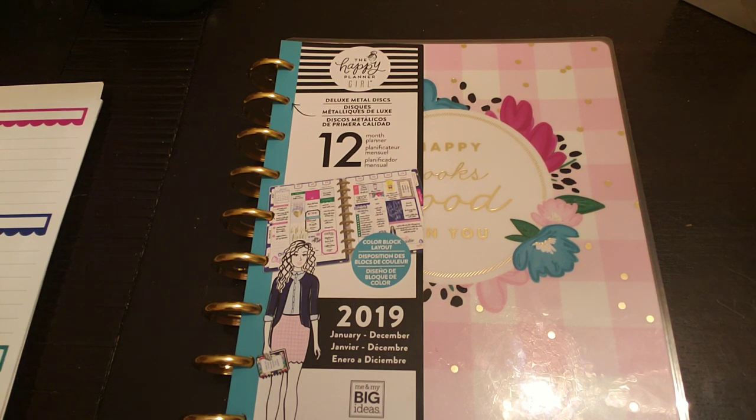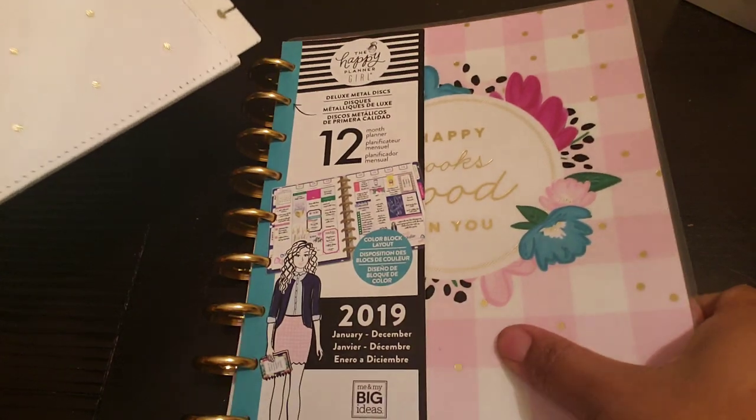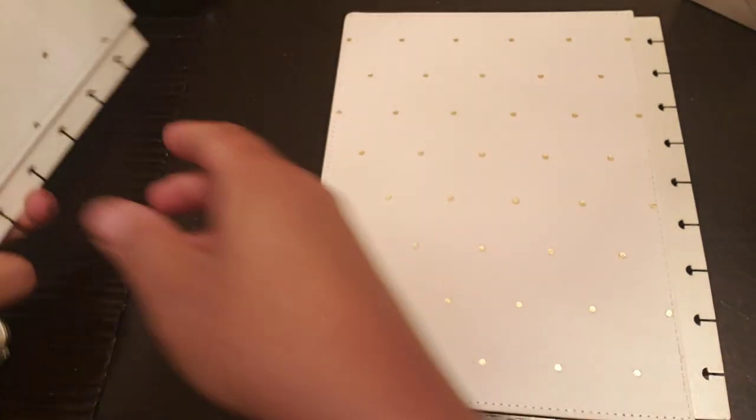I'm going to go ahead and get into kind of setting her up. The first thing I'm going to do — I got this on clearance — it's a Happy Planner hard snap-in cover. It's white, and see how it has the gold. That is what I'm going to protect her with.